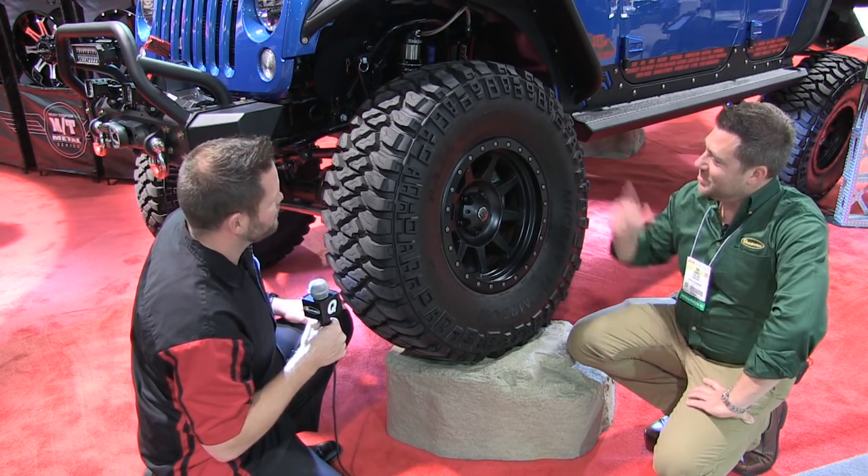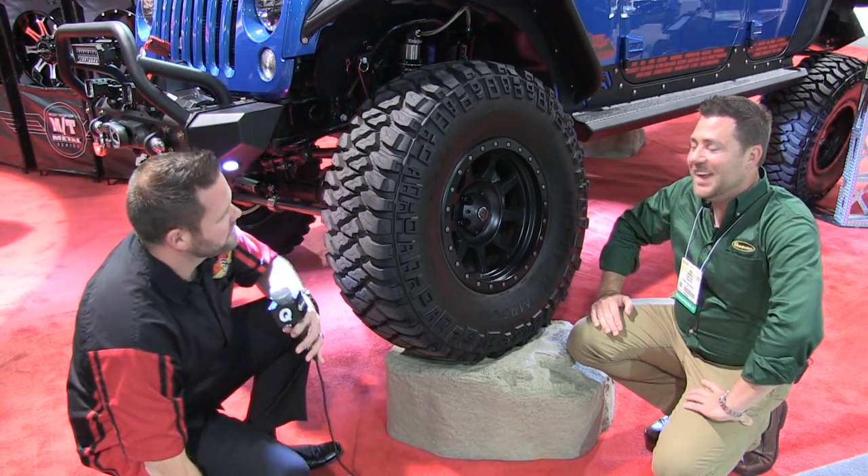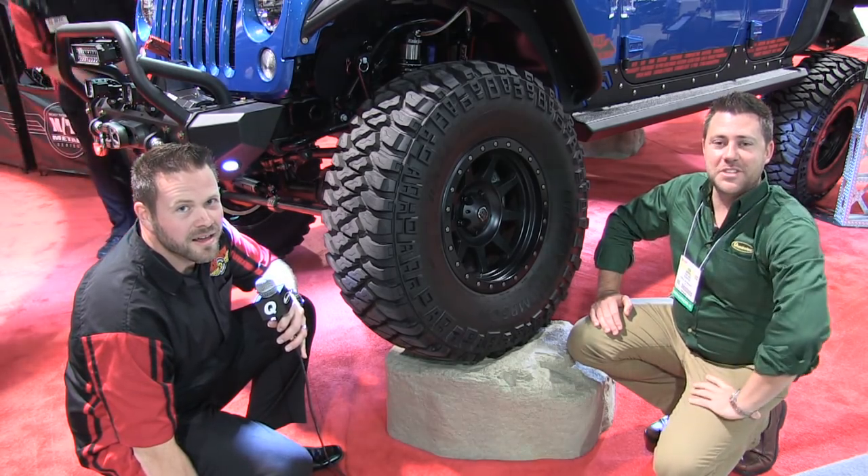Definitely keep your eyes on Mickey Thompson. Appreciate you showing off the MTZ P3. We're excited to see the release here, and make sure you stay tuned all week long. We've got plenty of new products coming at you straight from the SEMA show.